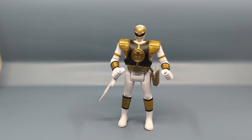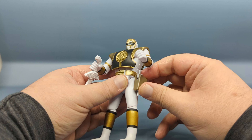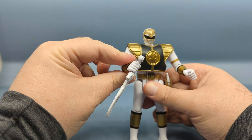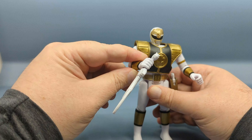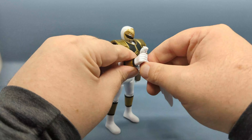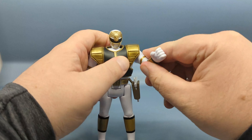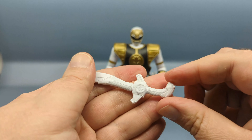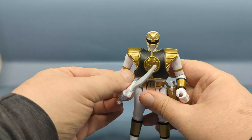Here's the White Ranger. It too comes with the Power Blaster — again, I don't remember the character ever using it in the show. It also comes with Saba, which in a way is its own character, being a talking sword. This is how the White Ranger would often hold Saba so that the tiger could speak. As I'm moving the arm, you can see what I mentioned — the extended shoulder section has a tendency to bunch and pop up. Much like the Dragon Dagger, Saba has a lot of nice detailing but it's all in one color plastic.